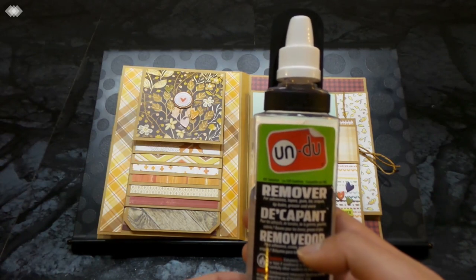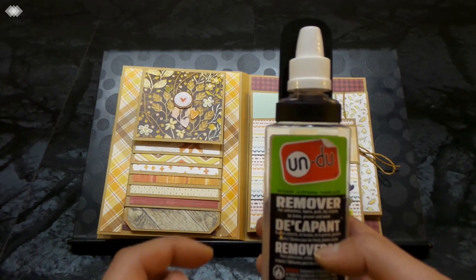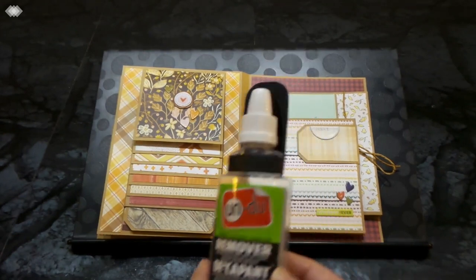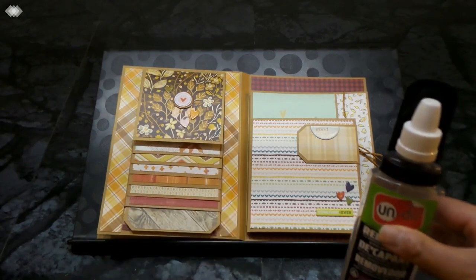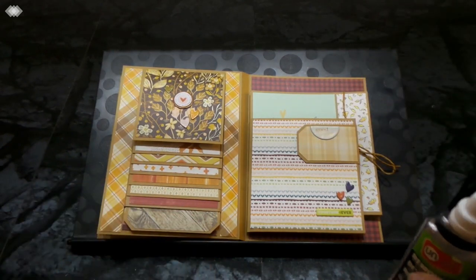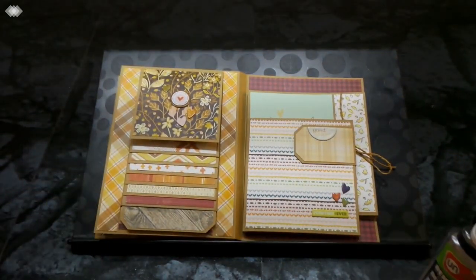If you need to remove pages, I use a product called 'Undo' which works on dry adhesives like score tape, double-sided tape, and tape runners — but not on wet adhesives like liquid glue or hot glue. You unscrew the top, pour it where the adhesive was, let it soak for about 30 seconds, then carefully peel it apart. It works really well and doesn't leave any residue. Let it dry fully before re-adhering anything.